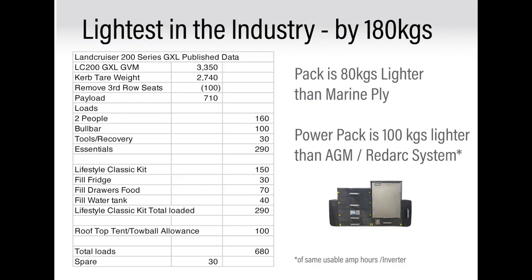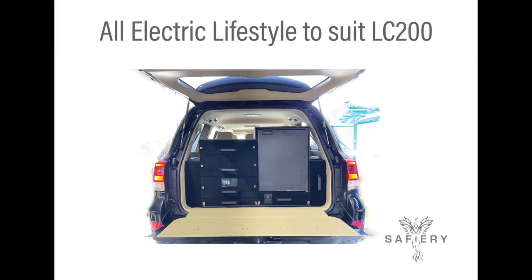Let's change gears and look overall at the Land Cruiser. You can see in this chart that when you remove the third-row seats, you gain about 100 kilos, giving you a payload of 710 kilos. Add people, bull bar, and tools for recovery — then add the classic kit, fill the fridge with 30 kilos, drawers 70 kilos, fill the water tank with 40 kilos, and allow 100 kilos for a rooftop tent or tow ball allowance if towing a camper trailer — and you've still got 30 kilos to spare. Tight, I know. But if you add the GVM upgrade, you can then tow a three-and-a-half tonne caravan and still have this pack in the back. How good's that?